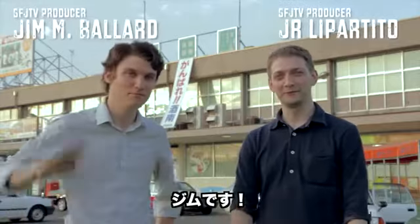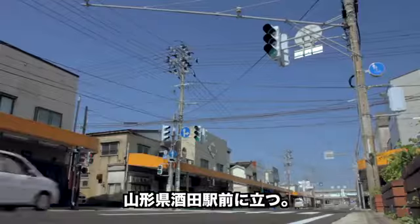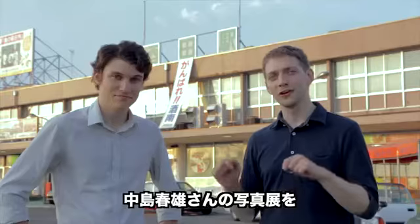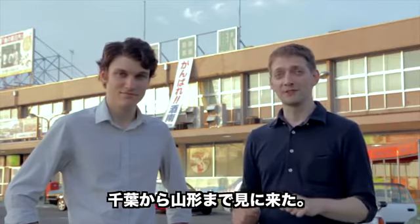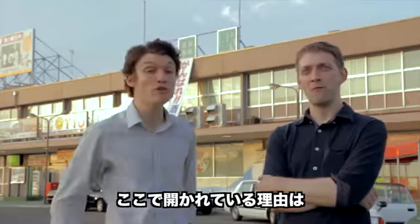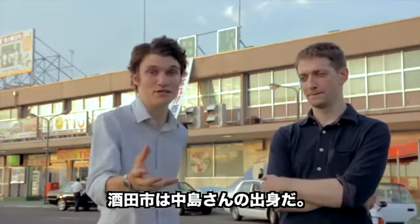Hey everybody, I'm JR, I'm Jim, and we are here at Sakata Eki. This is in Yamagata Prefecture. We came all the way from Shiba to Yamagata to see a Haruo Nakajima photo exhibition. Not only that, but Haruo Nakajima was here in person. The reason why the event is happening here in Sakata is that this is actually the birthplace of Nakajima-san.